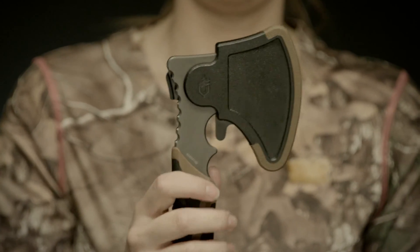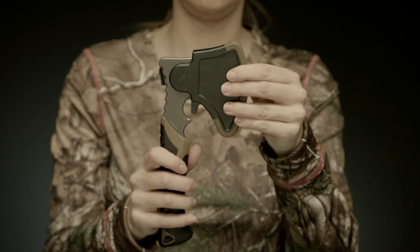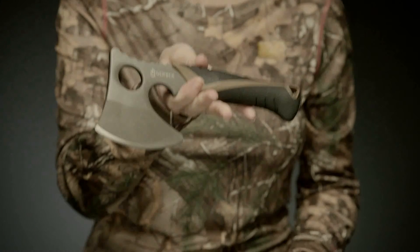It comes with a sturdy plastic sheath that snaps in place. A backcountry essential, this is the Myth Hatchet.